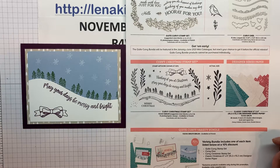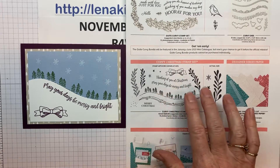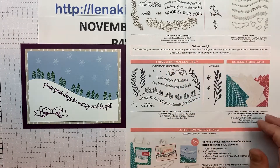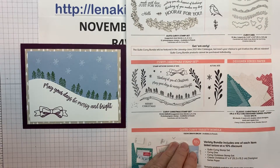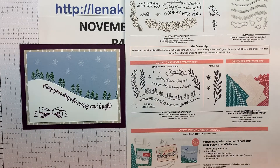So just the bundle is $55.75. You can't just buy these — they can be an add-on to the bundle for the special. The whole thing is $96.